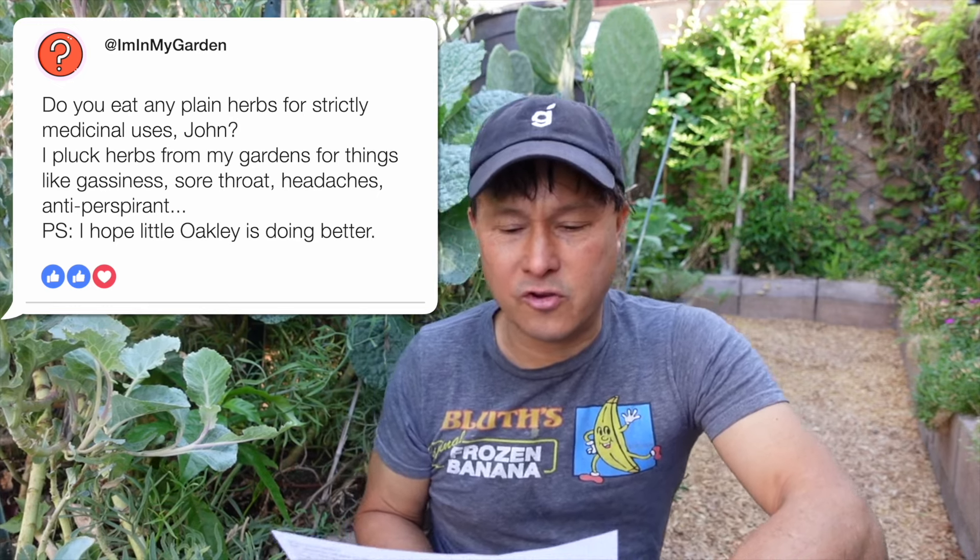Next question: do you eat any plain herbs for strictly medicinal uses? The viewer plucks herbs from their garden for things like gassiness, sore throat, headaches, and antiperspirant. For strictly medicinal uses — like if I have a sore throat — I don't really just go to my garden and pluck herbs. I might pluck some mint if I want fresh breath, but I don't usually get gassiness.